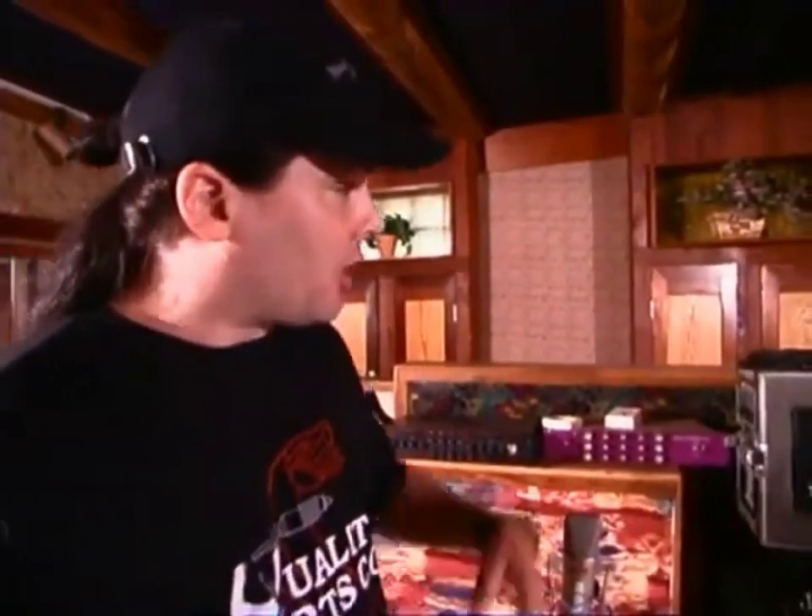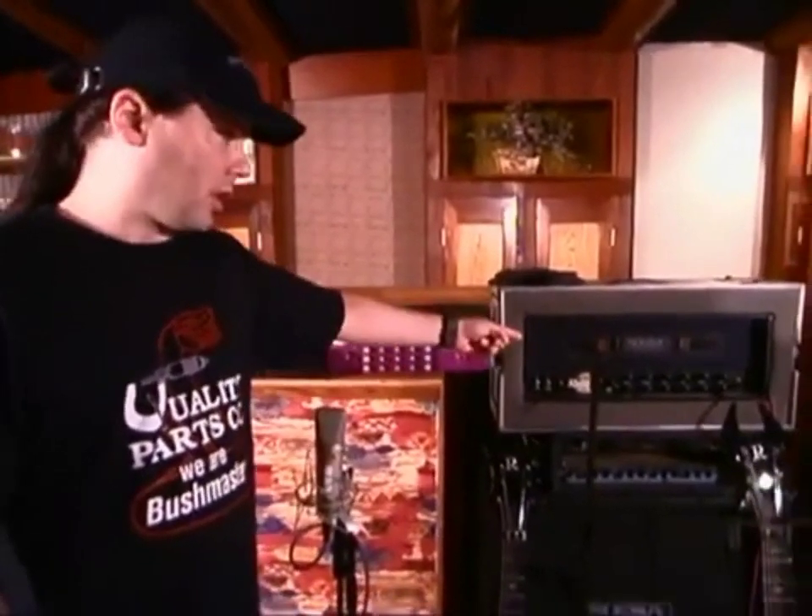So basically, the last two albums I used this amp, this triple rectifier amp. But we'll see — I don't know. Haven't gotten into doing guitar sounds yet.